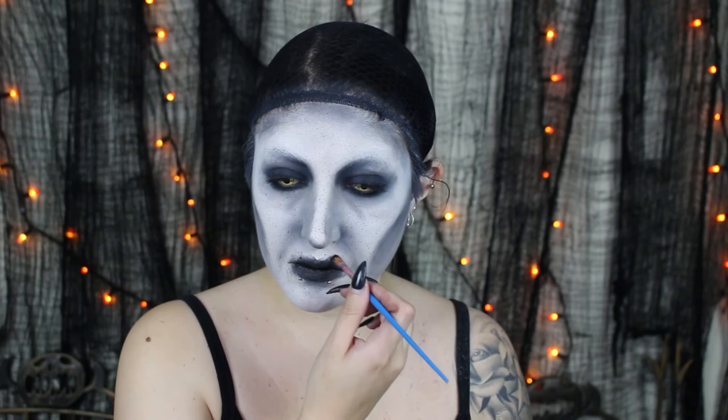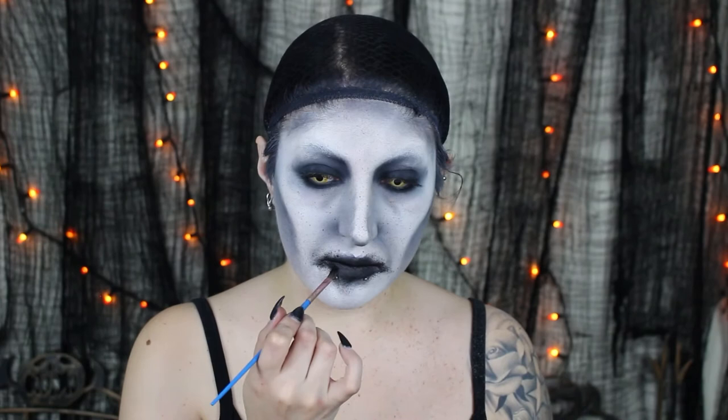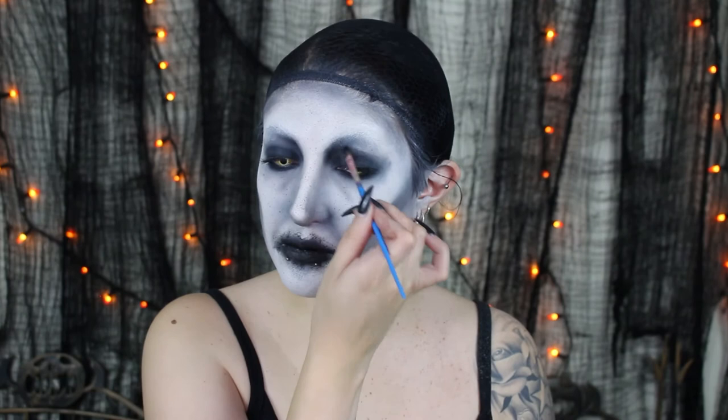Taking a brown water-activated face paint on a brush and just flicking this all over my face to give a more dirty kind of effect. I'm then stippling some black water-activated face paint along my mouth to give it even more texture, dragging the corners down to give a more defined, crazy frown. I'm also taking that stippling texture around my eye sockets, around the edges of my nose, and wherever I want a bit of that dirty texture.